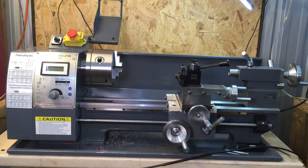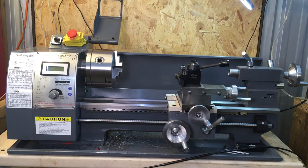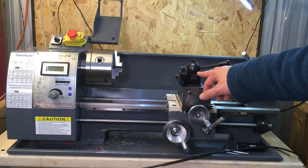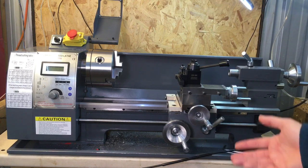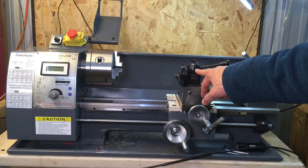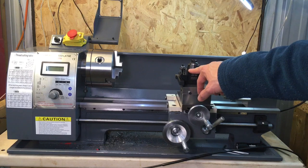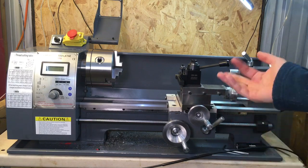I've actually got two quick change tool posts for this lathe, because I modified my old quick change tool post from my old lathe to fit this one as well, before I bought this one here. I also had to modify this one — just one of those things you have to do. Let's take a look and I'll show you what I've done to fit it on the lathe and the parts I had to machine.